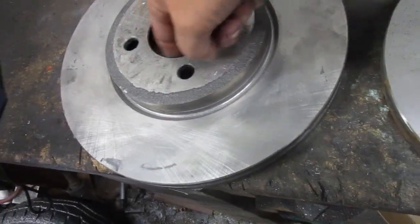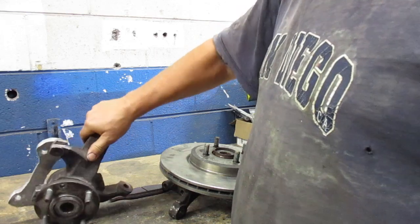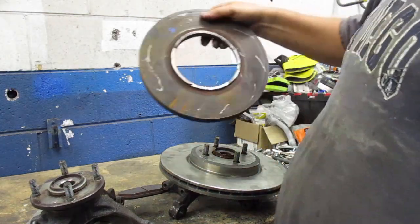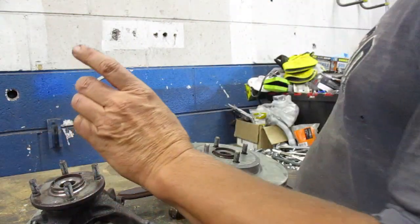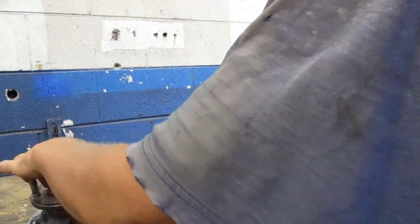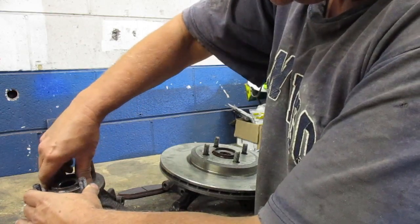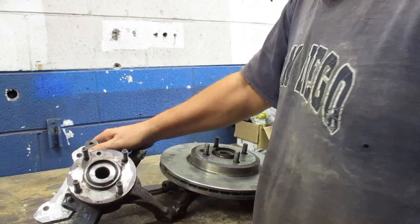To solve the center hole size difference, I took one of the old rotors and cut out the center ring with a grinder so the new rotor fits on tight.